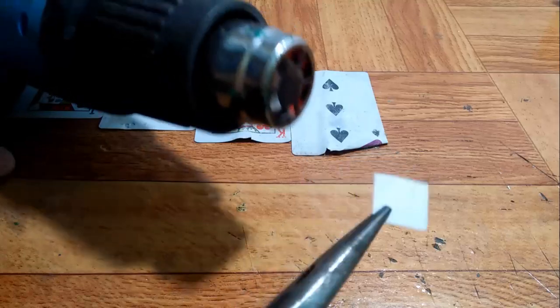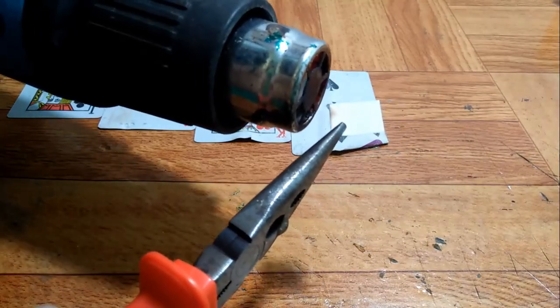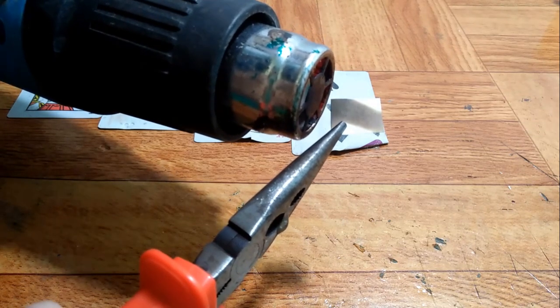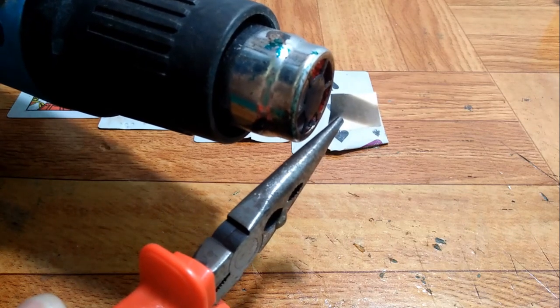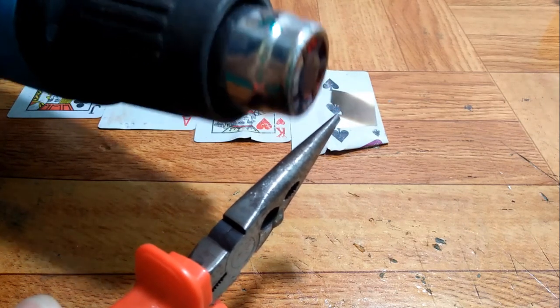The first one is a regular paper. It is quick to burn and the burnt parts crumble like dust.